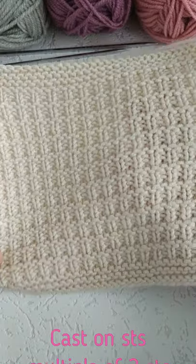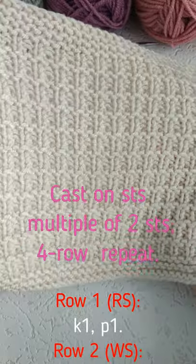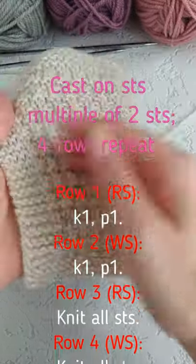For the pattern, cast on stitches in a multiple of 2 stitches. Repeat rows from 1 to 4 for the pattern flat.